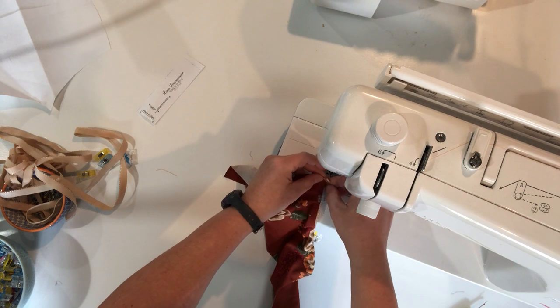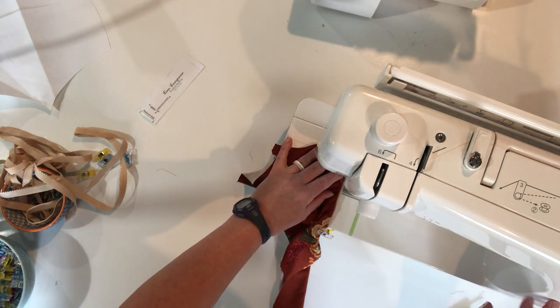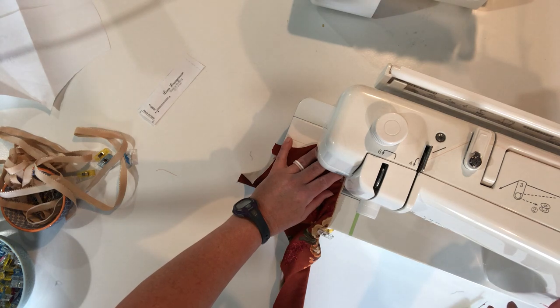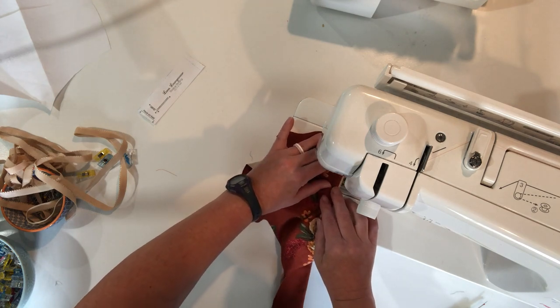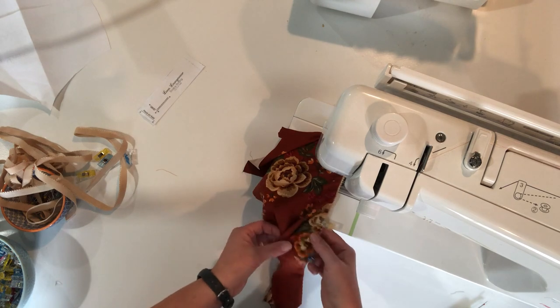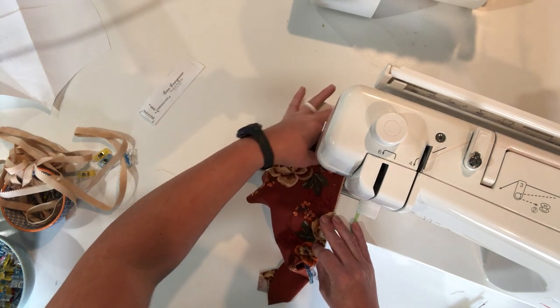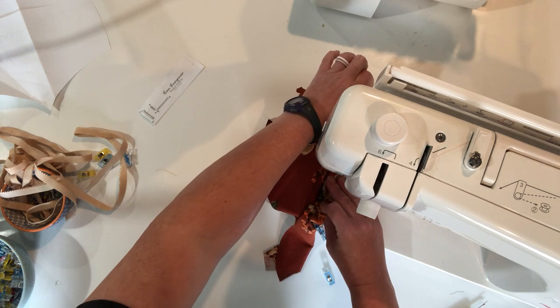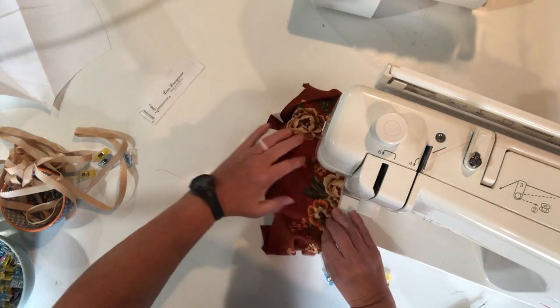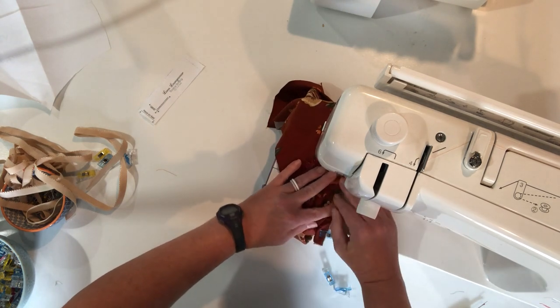Now this is when you definitely want to switch to a stretch stitch on your machine. I'm going to use a standard zigzag stitch, taking the width to 3.5 and the length to 5. You're going to sew against that folded edge. You can see where our fabric is gathered slightly — just stretch that elastic gently so that you're not sewing gathers, you're sewing on straight fabric, right against that folded edge of the fabric.